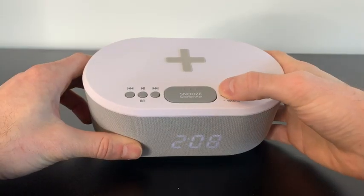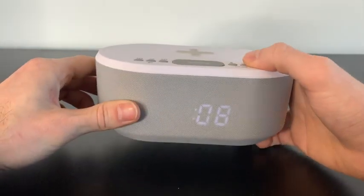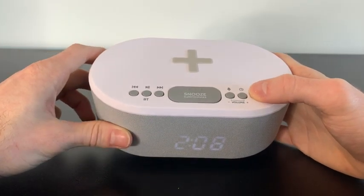This button here is how we set our alarms. And this button here, if we click and hold it, is how we adjust the time to whatever it is. And lastly, this button is how we access the FM radio.